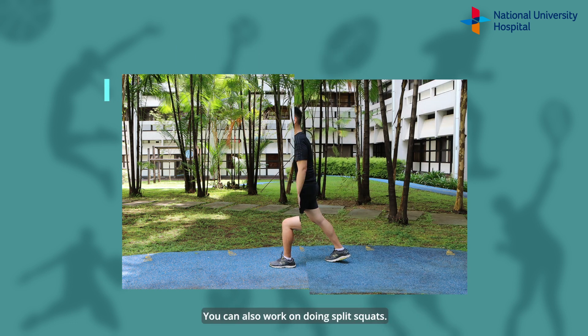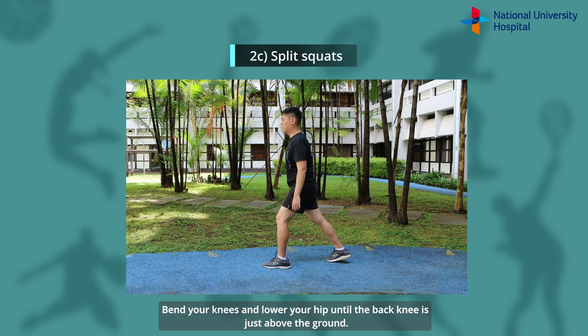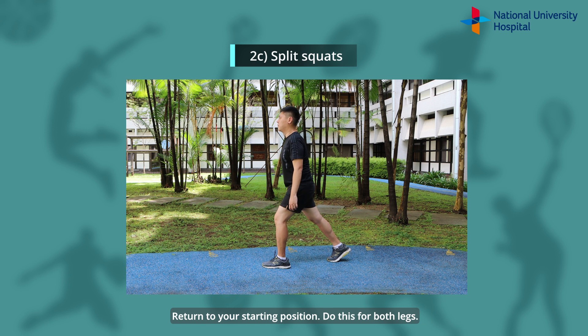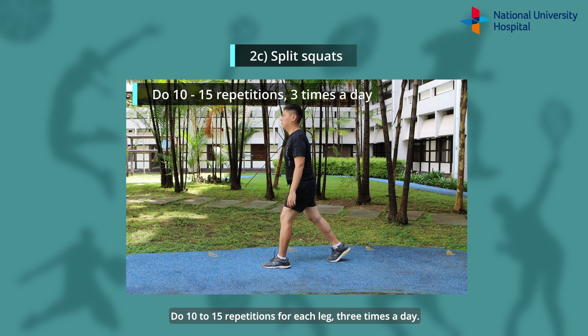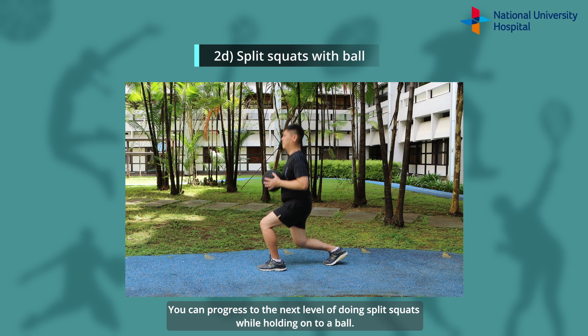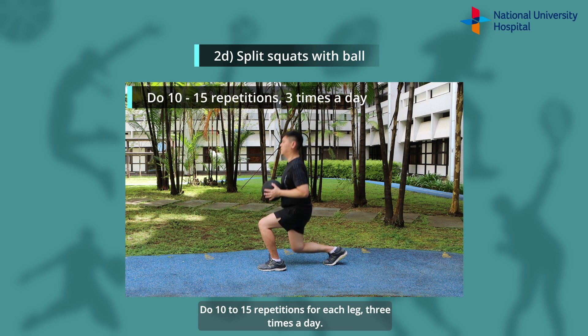You can also work on doing split squats. You start this exercise by standing in a split leg position, with one leg forward and one leg backwards. Bend your knees and lower your hip until the back knee is just above the ground. Return to your starting position. Do this for both legs — 10-15 repetitions for each leg, 3 times a day. You can progress to the next level of doing split squats while holding on to a ball, doing 10-15 repetitions for each leg, 3 times a day.